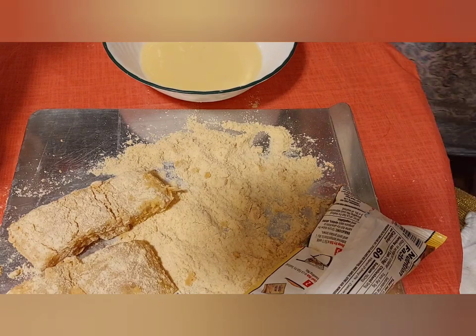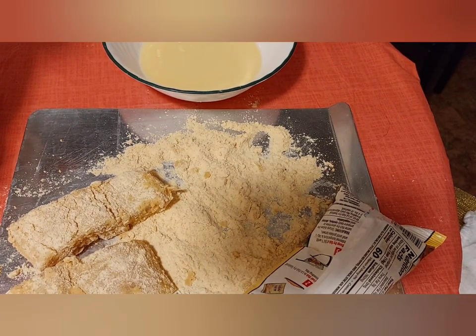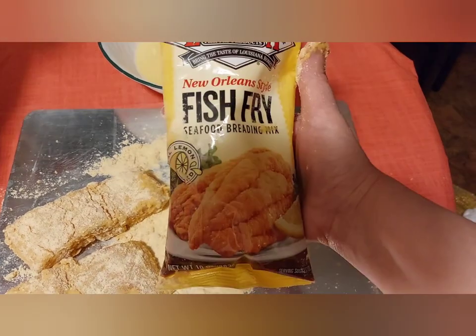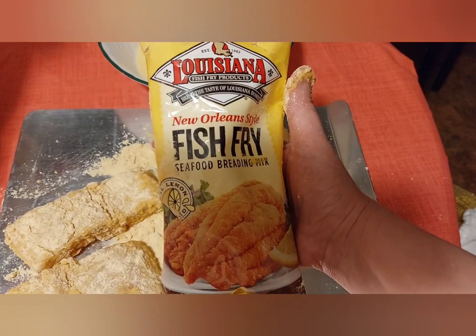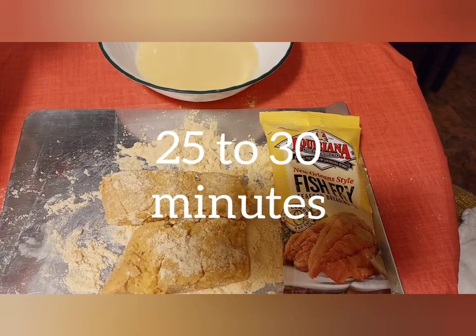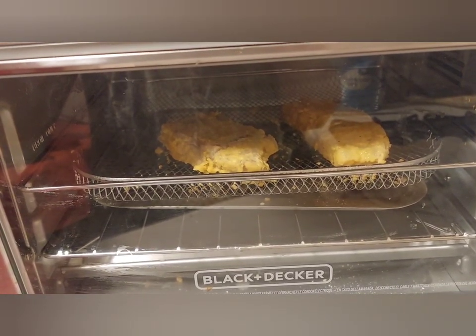Now we wait for the air fryer — I should say — to get preheated. This is a mix that I use to coat my fish. Since they're a little bit thicker, that's the reason why I'm doing it 20 minutes. I sprayed the top with a little cooking spray.